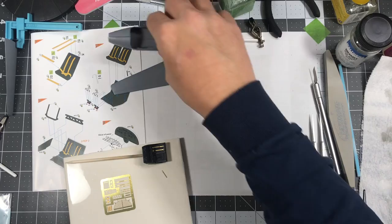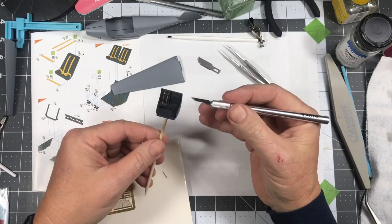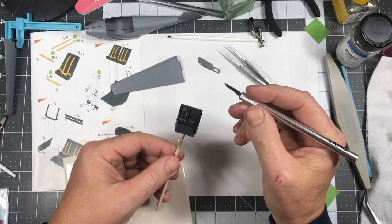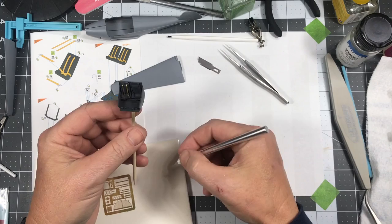I'm working on the seatbelts right now, cutting out the back sections. I'm going to paint those after I get them installed to make it easier. I'm using tweezers to pre-bend these so the mounts sit flat on the back of the seat, pre-bending the curve so they sit down inside of there and look like they're draping naturally.